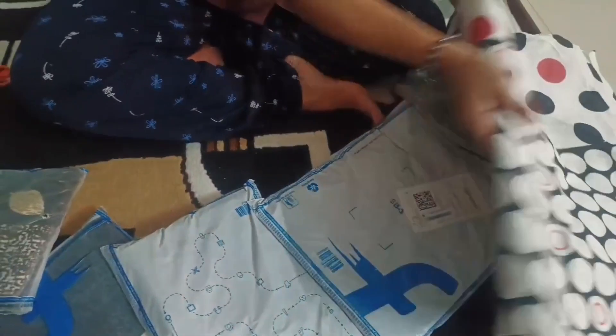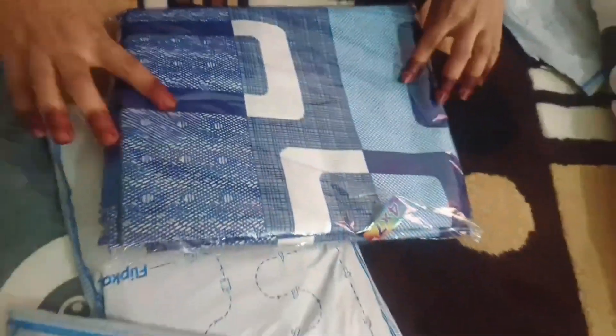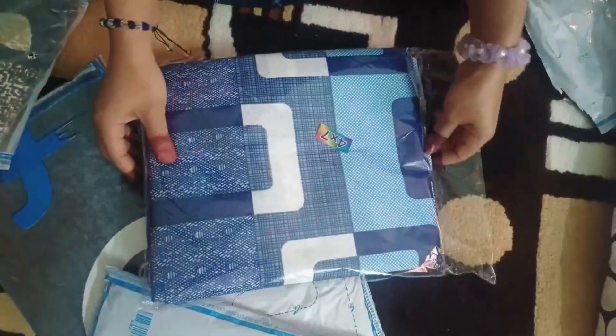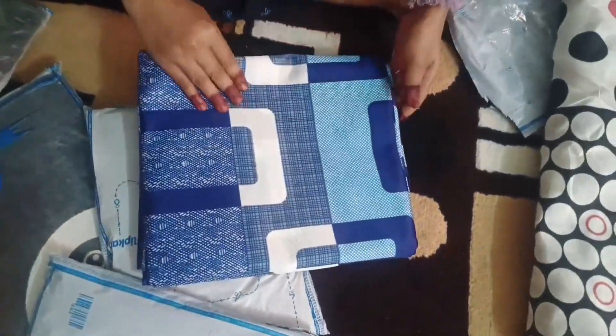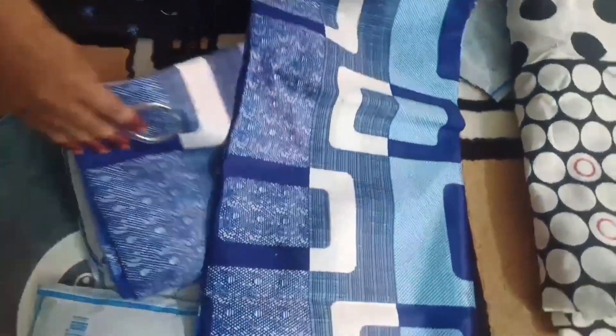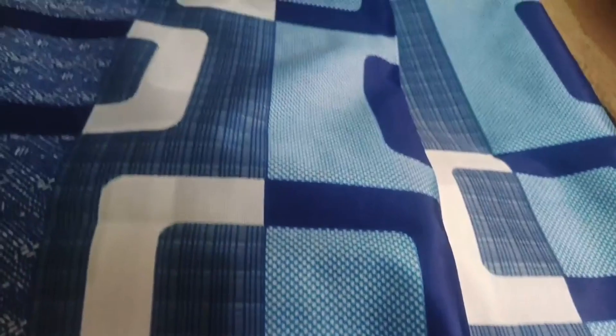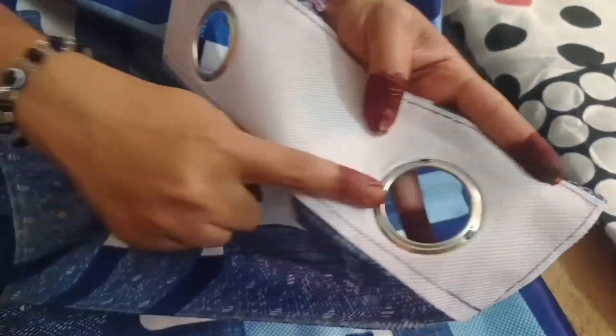If you have any interest in this bedspread, please check the video. This is a door curtain set. This is $165. This is a 7-foot curtain set. This is a polyester material — it is a very good one.